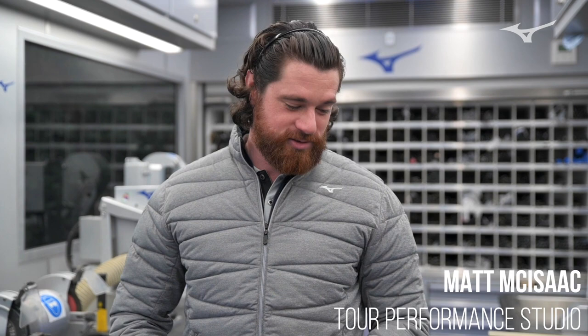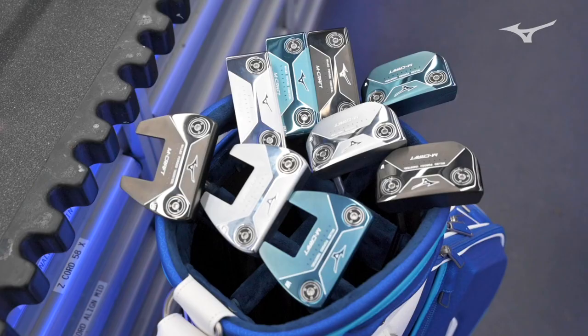Hi guys, Matt here from Mizuno. I'm on the workshop here for the European Tour. We've just had our M-Craft putters for 2021 come in. We're going to take a closer look at them up here on the truck, look at a couple of different options, and then we're going to get out on the golf course and hit some putts.